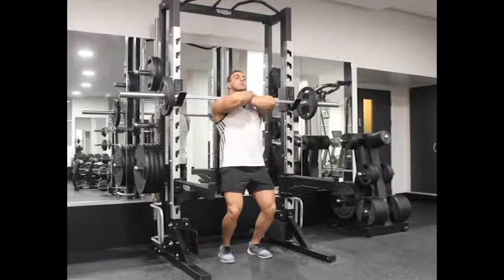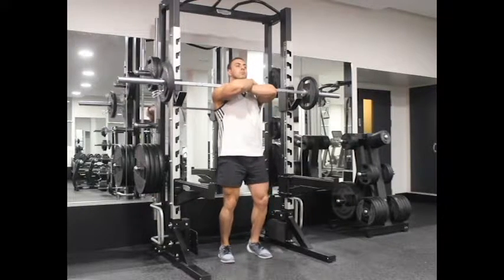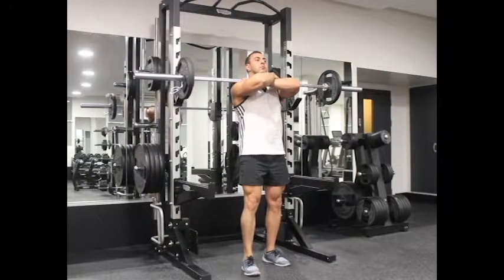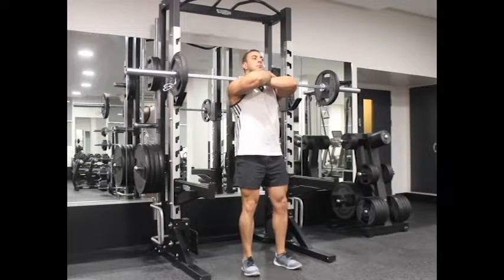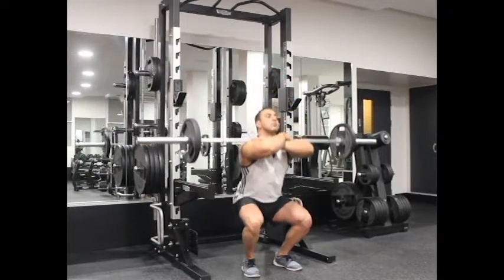Lift the bar off the rack by first pushing with your legs while straightening your upper body. Step away from the rack and keep your legs shoulder-width apart with the toes slightly pointed out. This will be your starting position.